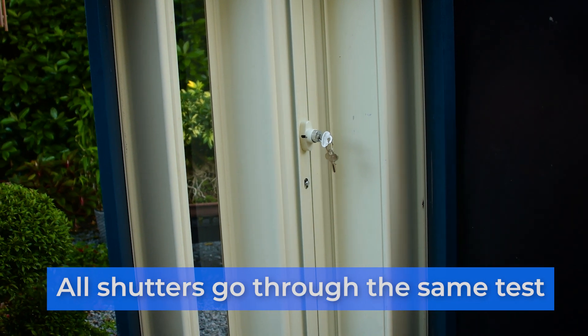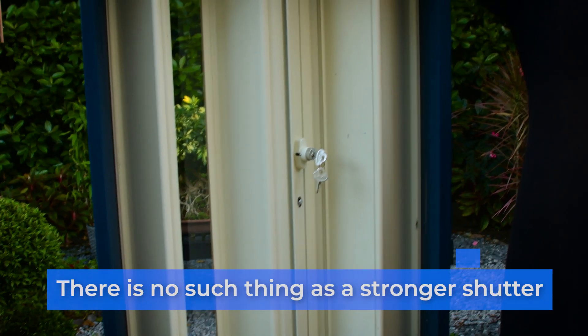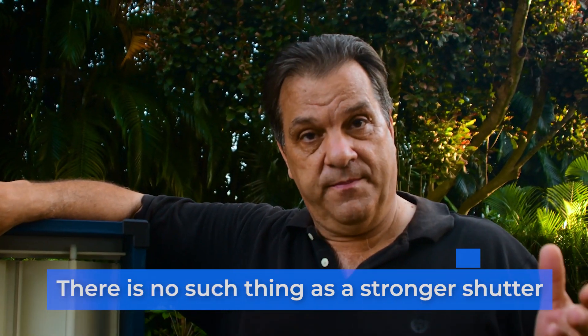All shutters go through the same exact test, so you understand there is no such thing as a stronger shutter. When salesmen come in, they want to tell you this shutter is the best, this shutter is the strongest — it's just not true. They have a standardized test: they take two-by-fours and shoot them out of a cannon at 50 miles an hour, 180-mile-an-hour winds at three-second intervals, 6,000 pounds per cycle. You either pass or you fail.